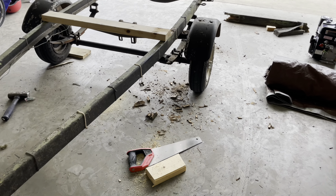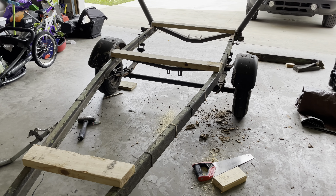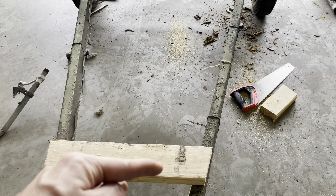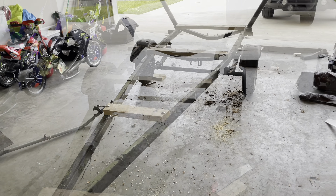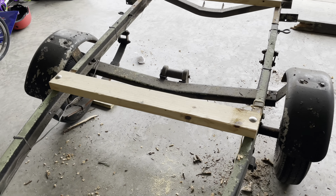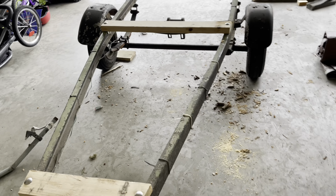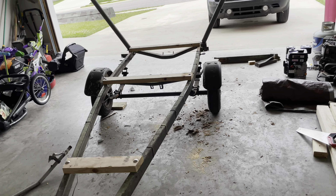We got the old wood off — as you can see, a lot of it was dry rotted. I got the three boards cut. What I'm going to do now is drill a hole on each side, tap the trailer, and drill the hole in the trailer to put in the bolts. Got the bolts drilled in and the nuts on the bottom. Next, I'll cut the two-by-fours to the side to make the actual bunk boards work.